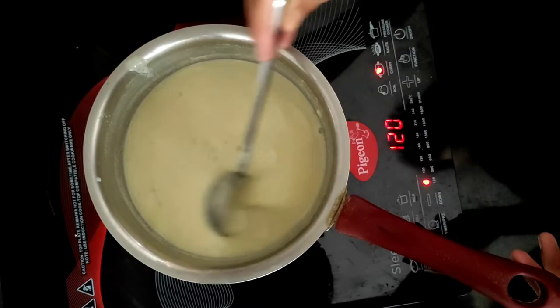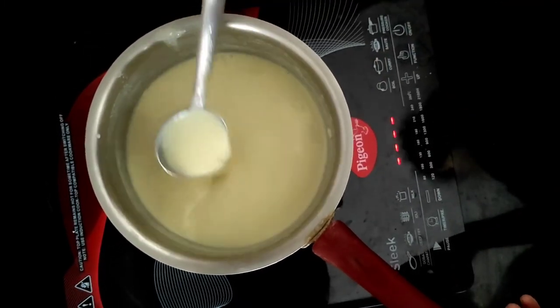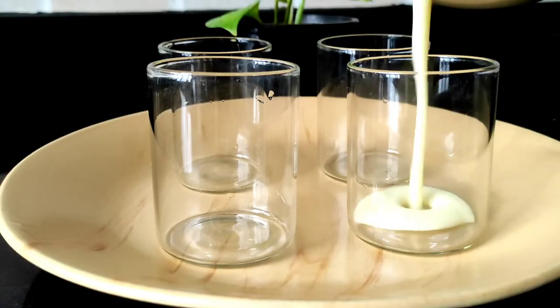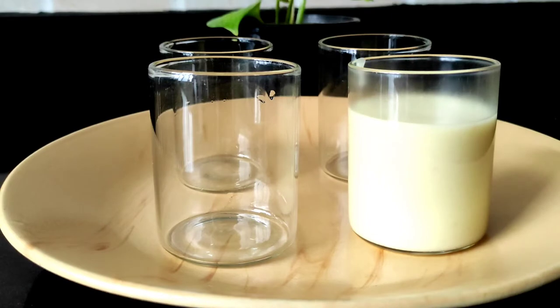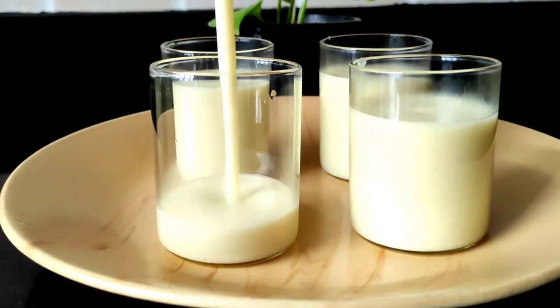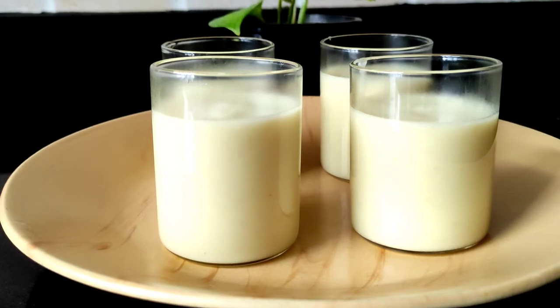The apple pudding is now thickened. Next we need to switch off the stove and transfer the pudding into smaller glasses. Please ensure that the pudding does not cool down before you transfer it into those smaller glasses.